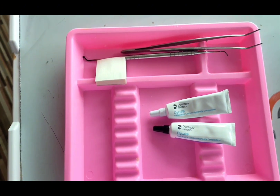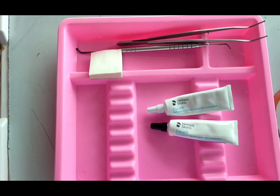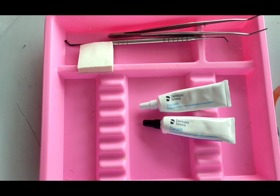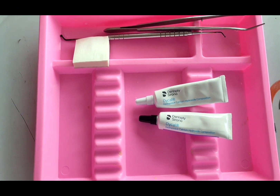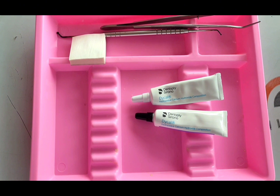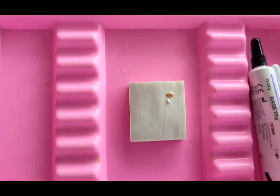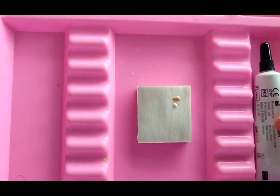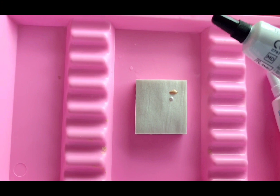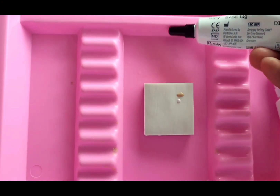For direct pulp capping, under rubber dam isolation, complete the cavity preparation outline using a high-speed bur under constant water cooling. If caries is present, completely excavate using low-speed or hand instrumentation. Gently dry the preparation with a cotton pellet, then dispense equal volumes of base and catalyst paste on the parchment paper pad.